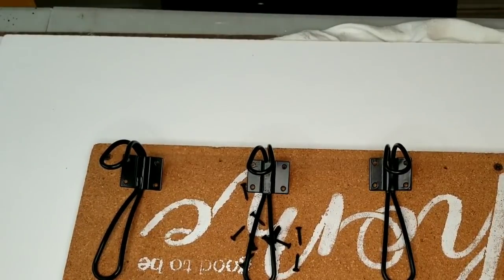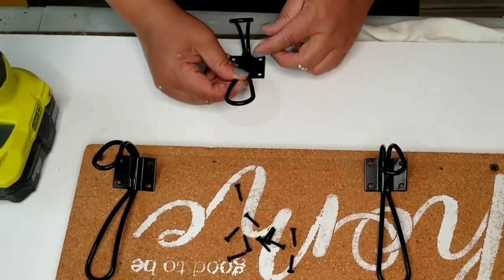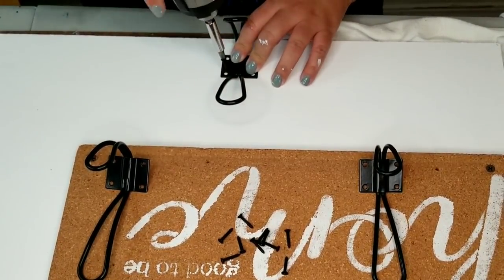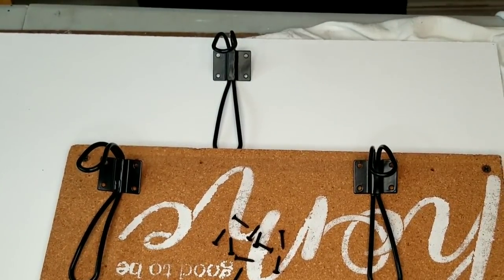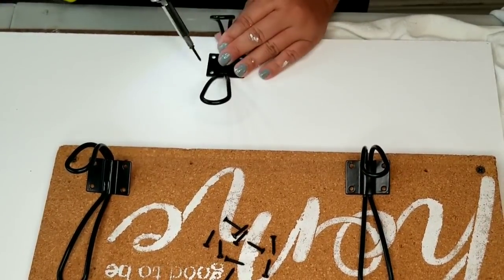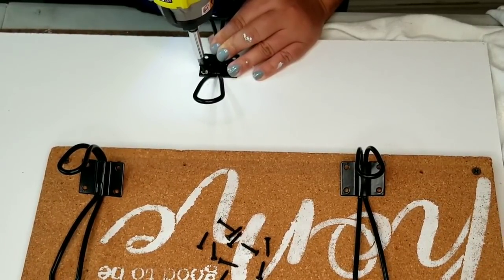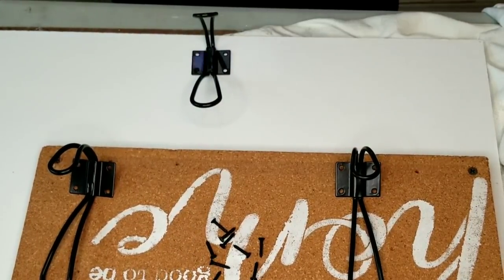I am now going to add three farmhouse style hooks to the bottom of the whiteboard — this would be to hang either decor, hats, scarves, jackets, whatever it may be. I think adding these three to the bottom would be such a cute touch. And as you can tell, this screw is not wanting to go in — I finally got it to go in, but boy was it giving me a hard time.